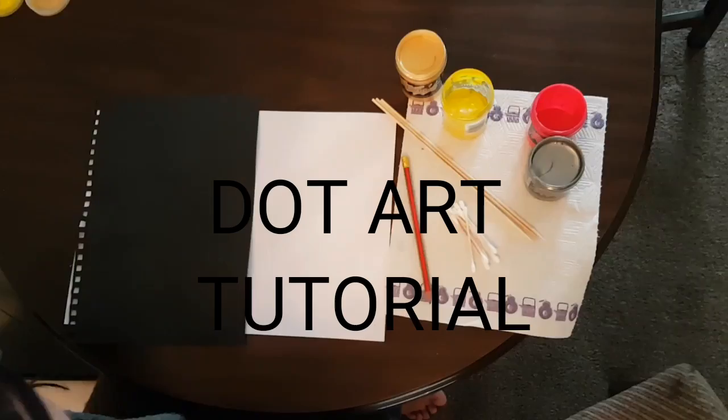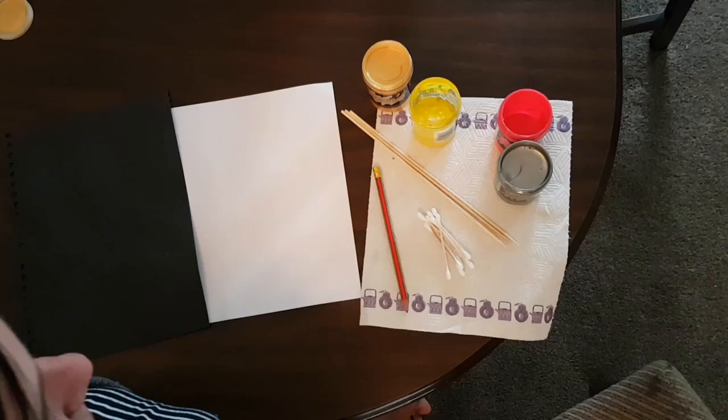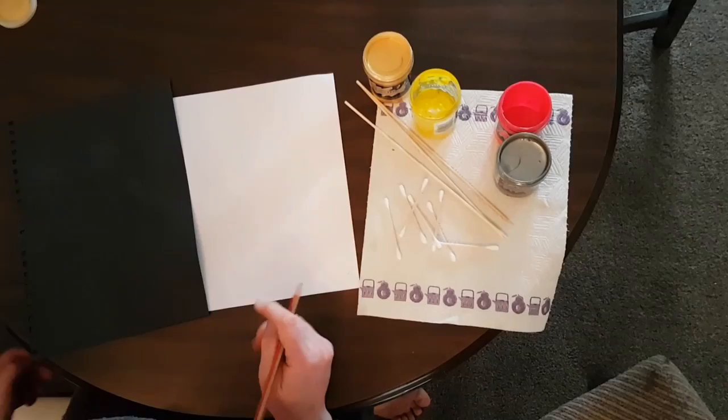Today we're doing some dot art, and for this you need to choose some paint colors. Here we've got gold, yellow, pink, and silver, and paper — black or white doesn't really matter — and some cotton buds, kebab sticks.